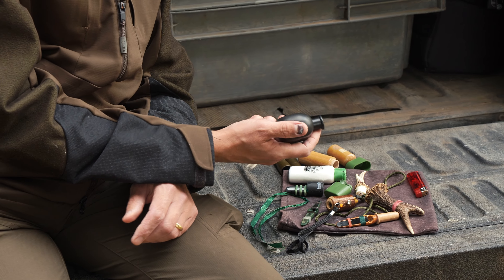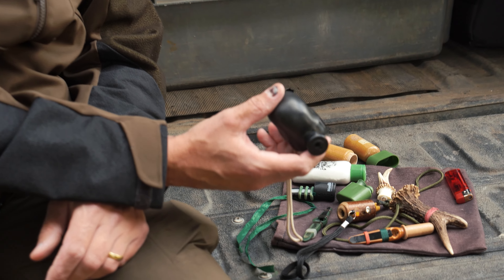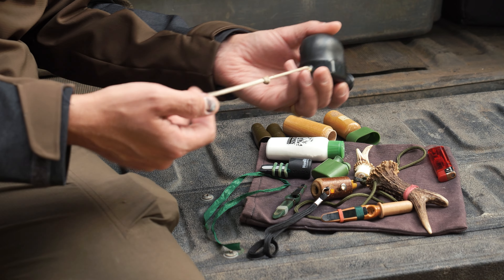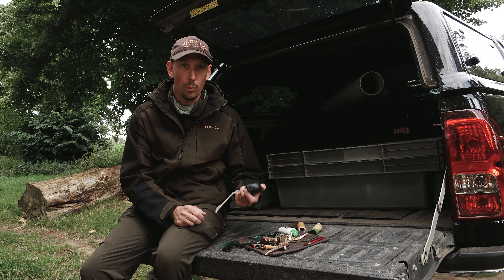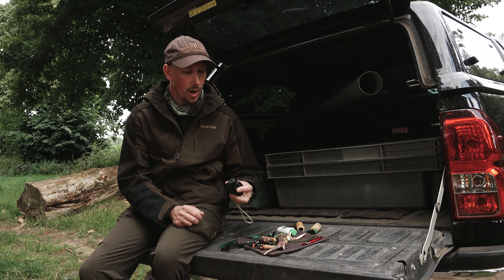Probably the most common call of the lot, and probably the best one as a starter call for everybody, is the Buttolo call which you just operate by pressing down with your thumb. I've got a little lanyard on this because I usually have it hanging off my binoculars or my belt when I'm out stalking, and I probably use it more for stopping deer to take the shot than actually trying to call deer up.